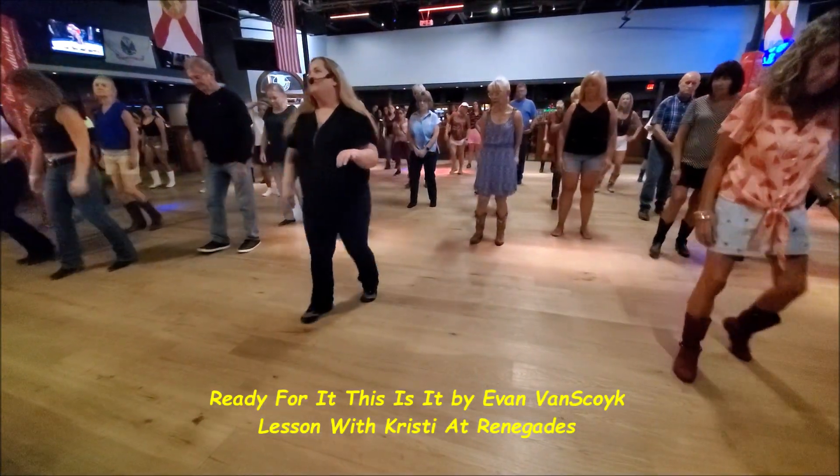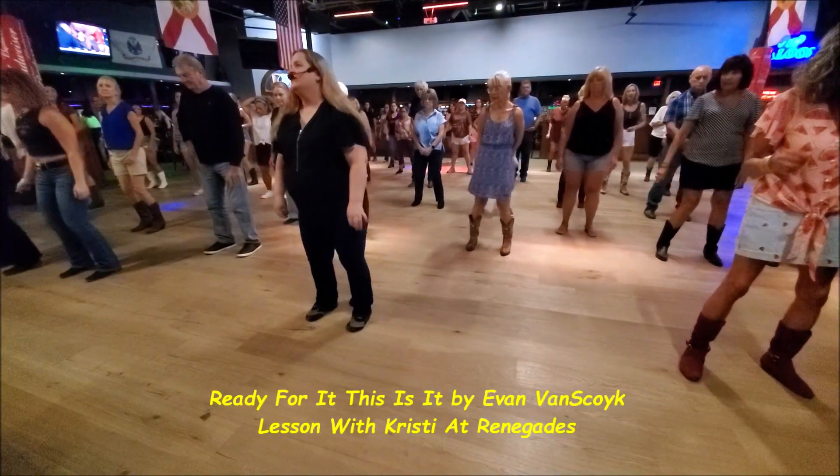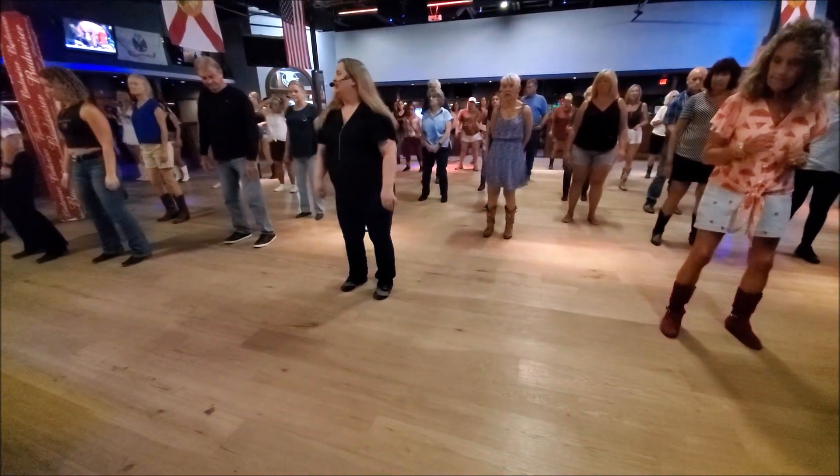So, jump it forward. Ready? And one, two, shake it, three, four, five, six, shake it, seven, eight.